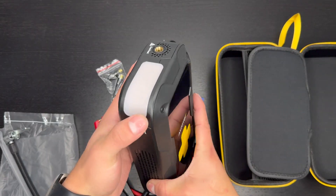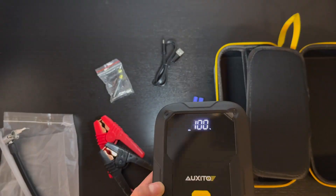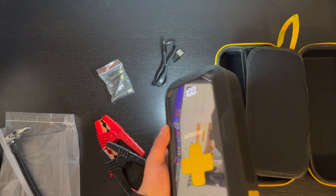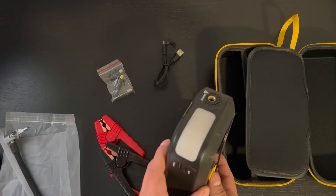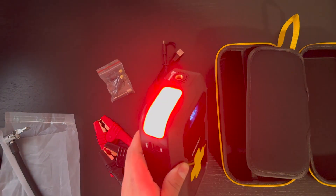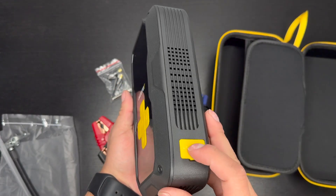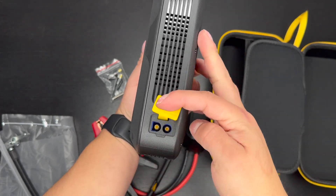This product also comes with a built-in light at the top. Turn it on and click it to activate the light — you can clearly see it illuminates the area. Click it again for a flashing white light, and once more for a red flashing light, like a red amber alert. At the top there's also an air inflation port, and when you're ready to jump a car, lift up this tab to access the jumper cable port.